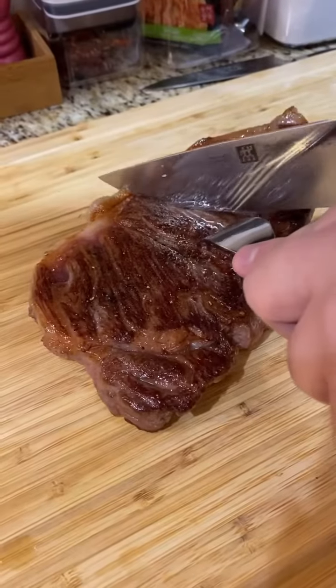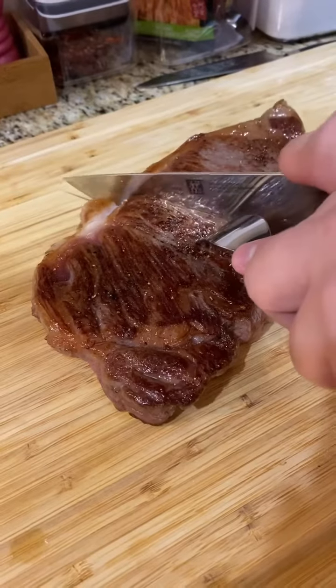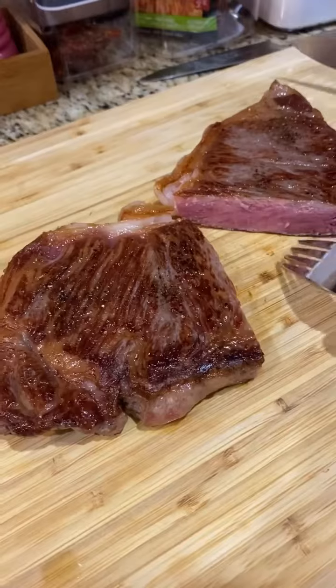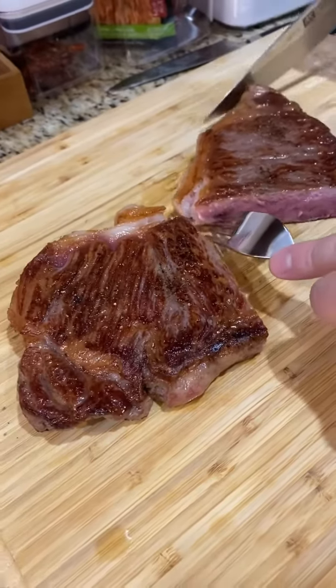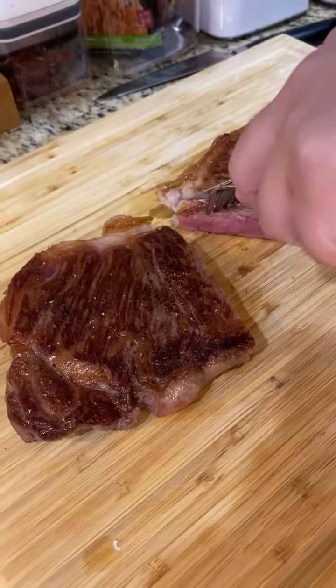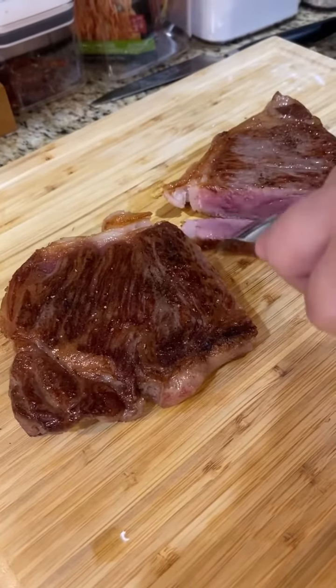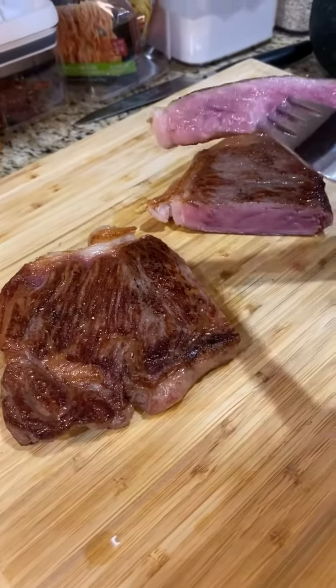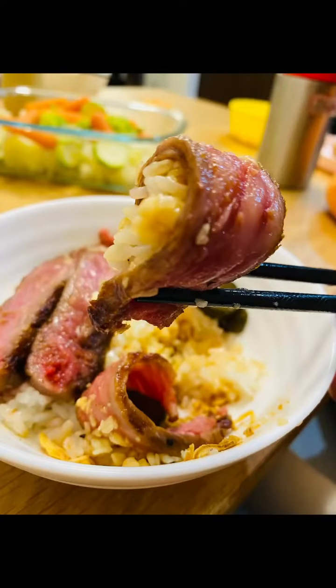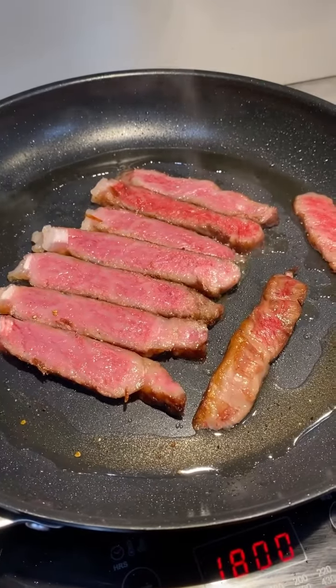Take the steak out and rest for about two to five minutes and carve into it. This should give you a perfect medium rare, oozing with good fattiness. Slice it up into thin slices or however you like and begin appreciating the true beauty that is an A5 Wagyu steak. And now we go into the second round.